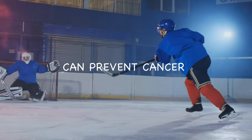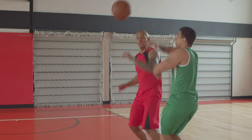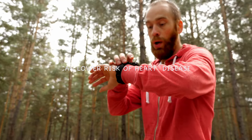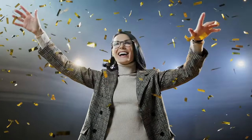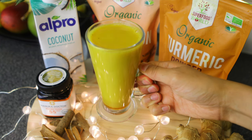Turmeric may also be very useful in preventing cancer as well as preventing and treating Alzheimer's. It should also lower the risk of heart disease, which is especially useful to know given that heart disease is the number one cause of death in the world. These are just some of the many benefits of turmeric, so go ahead and follow today's recipe and start adding turmeric to your food and beverages.